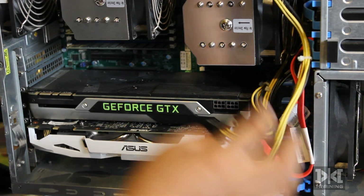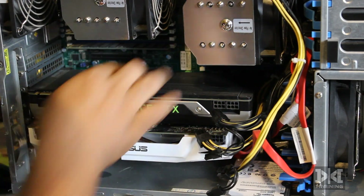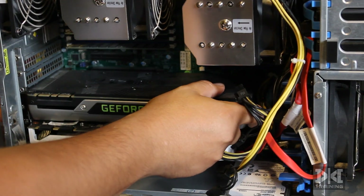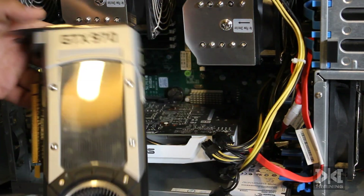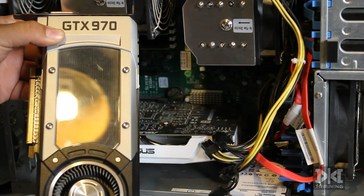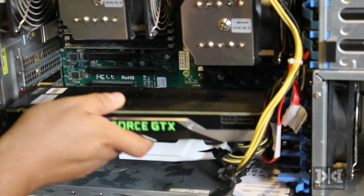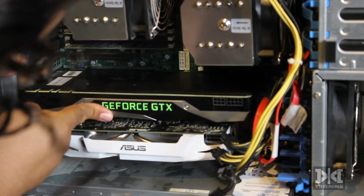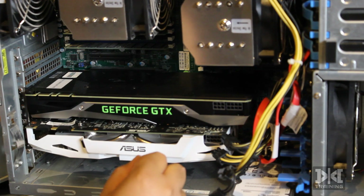To remove the card, there's a secure lock on the base — just move it up a little bit and pull the card out. The first card is now out — this is the 970, which is going to my second workstation. The new card should fit in the top position because it's the same size as the previous one. There we go, it fits — there's even a little bit of a gap. Let's screw it in.